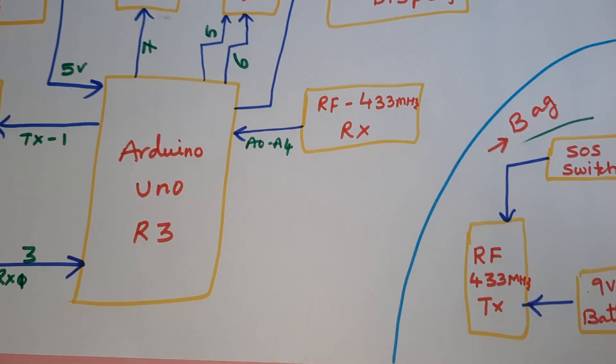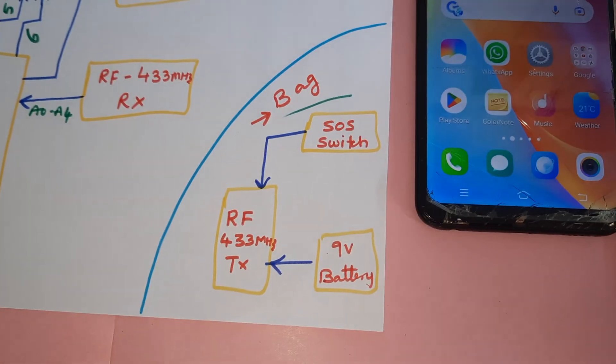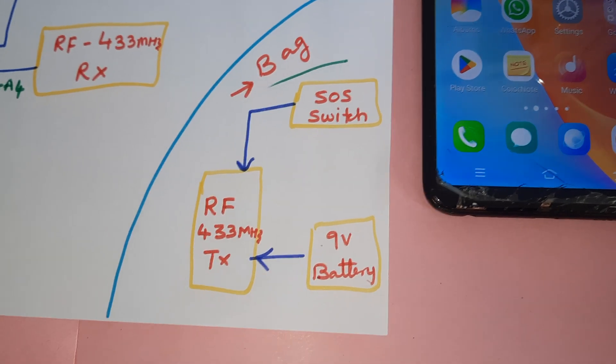The RF 433MHz receiver module is connected to pins A0, A1, A2, A3, and A4. The safety bag is connected with a 9-volt battery along with a switch button and SOS button.